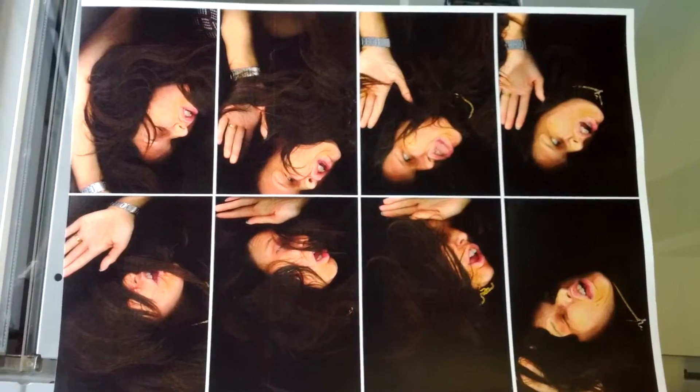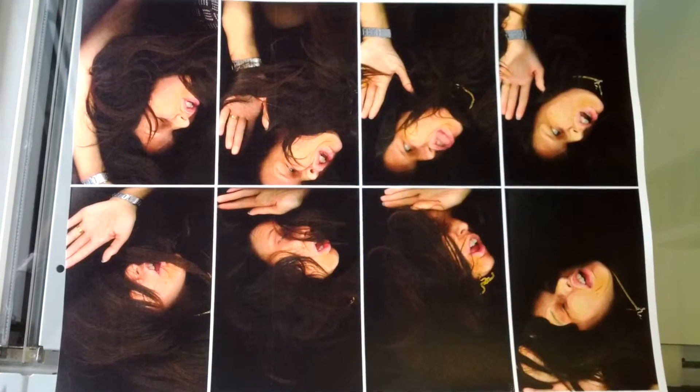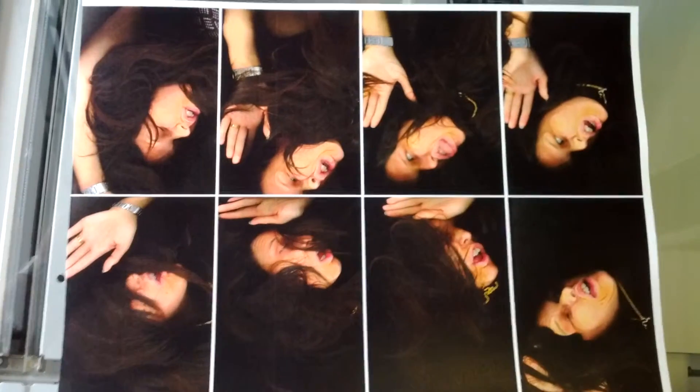Now, one thing you've got to note about these images is the toners or the ink. It's not ink, it's dry ink. They are non-color fast. If you want to hang them on your walls or an art gallery wall, ask your art supply shop about anti-fade spray.